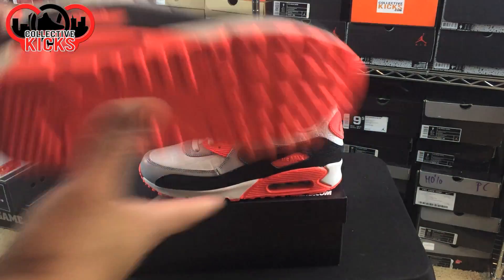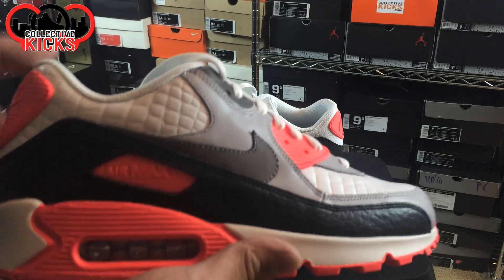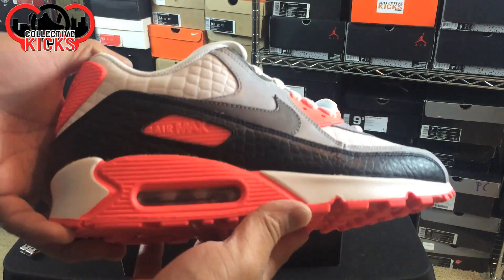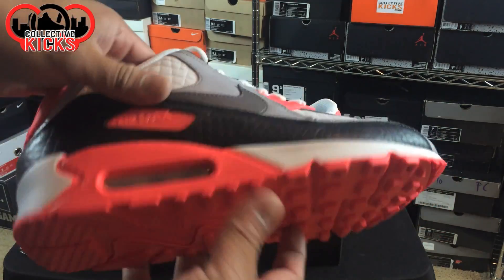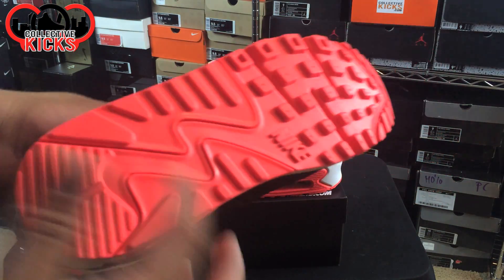I really love the Air Max original infrared colorway, and I thought this was a nice little homage to it. Unfortunately, the bottoms — I really wish that's the next level Nike ID needs to add: the ability to do two tones on the soles, because that would be the most ideal situation.